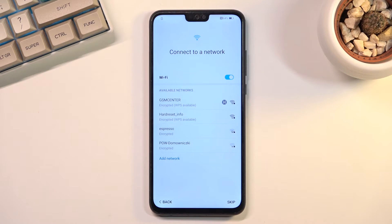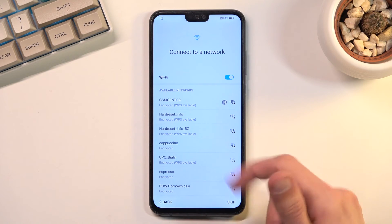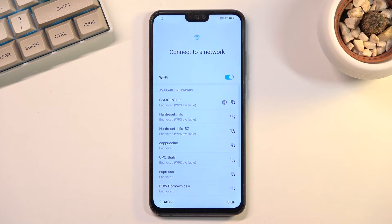By selecting Next you set it up as new without transferring anything. Here is the network connection page — you can connect to your Wi-Fi if you want to, or simply skip it.